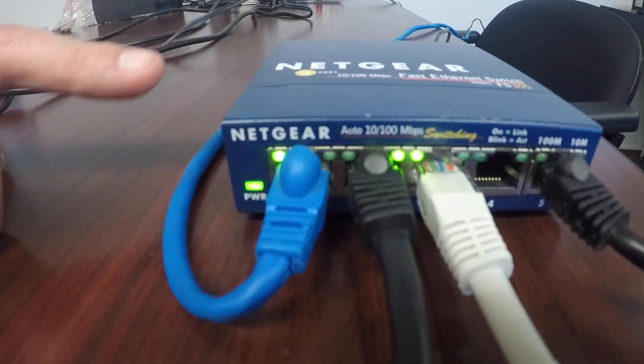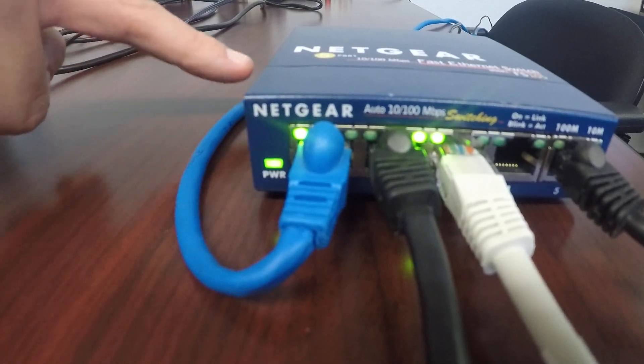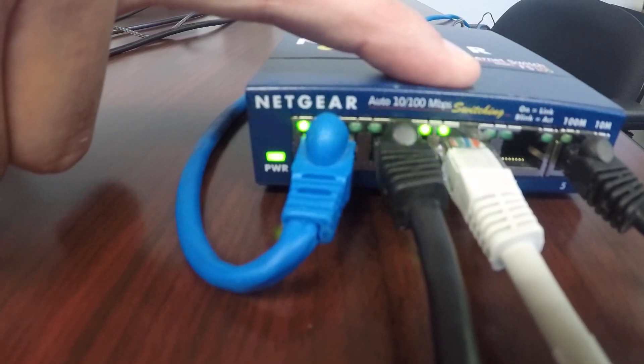Last but not least, you'll have this cable — this is our network drop, the cable that plugs into your network. So we have our network cable here, our register cable here, and then our Sterling Smart ECR cable here.